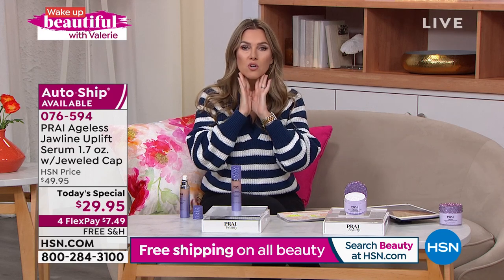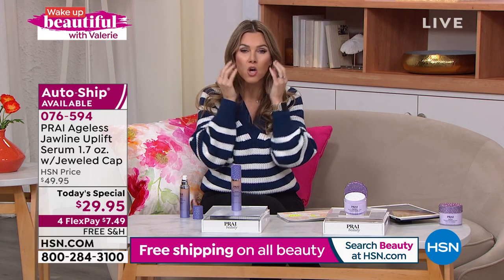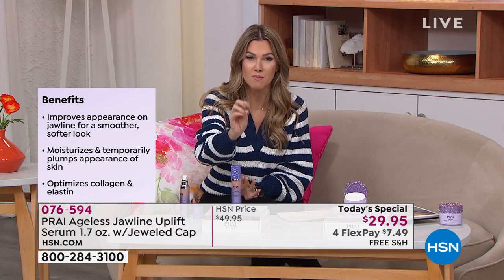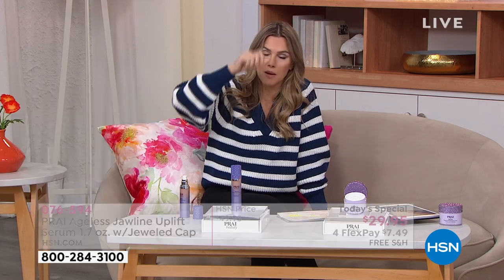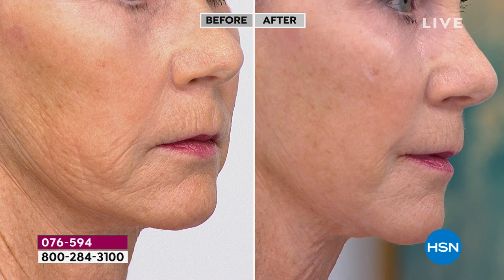If you're going in with a contour brush and thinking 'I'll make that darker so the jawline looks smaller,' this is something different. You apply it right along that nose-to-mouth and jowl area — the chipmunk area — you don't want the fullness down here, you want it up here. You want the lower portion to look more sculpted. That's what you'll get with this revolutionary technology. When I first saw it this morning I almost dropped my coffee.